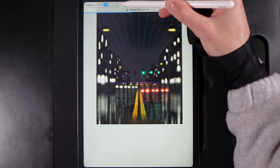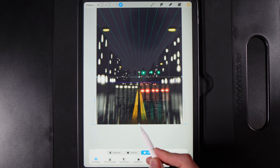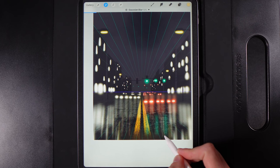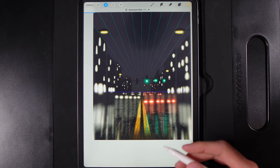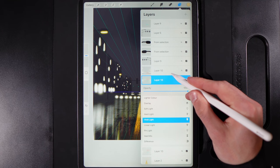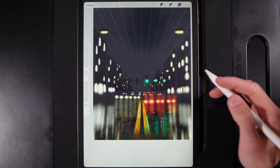Duplicate the reflection layer. On the bottom of the two, apply Gaussian Blur up to around 10–11% for a softer glowing base. On the top reflection layer, tap the blend mode and change it to Vivid Light — the colours really pop, the reds and greens become vibrant and warm.